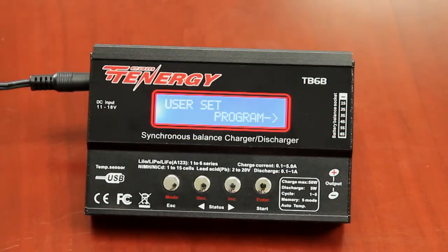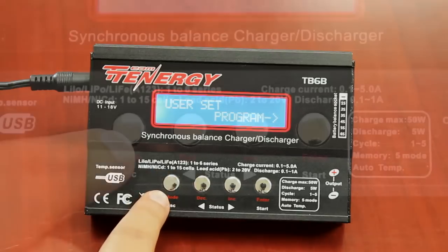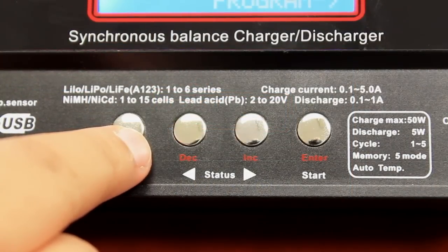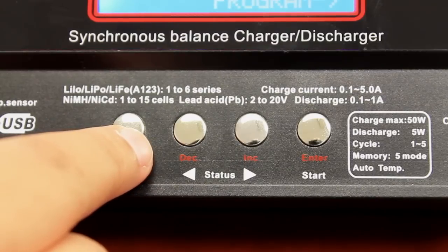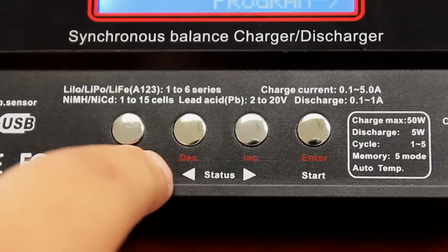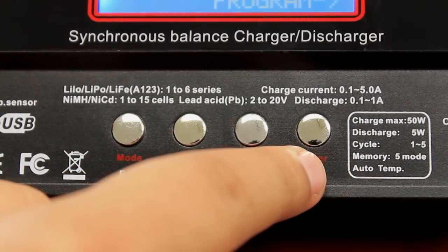The front features an easy-to-read LCD screen which displays all the functions and information. Below the screen are four keys to adjust the settings. The mode key allows you to adjust the battery type and is also the main menu button, and can be used to stop the charging process if necessary. The decrease and increase keys let you browse information when setting parameters, and the enter start key is used to confirm the settings and start charging.